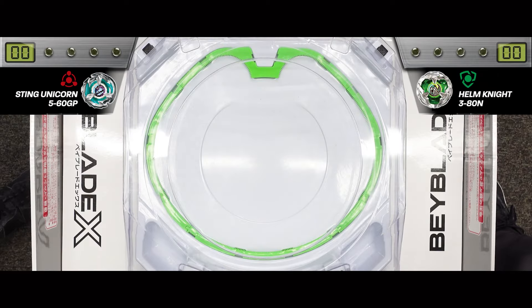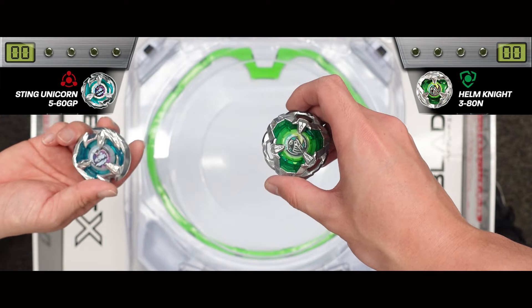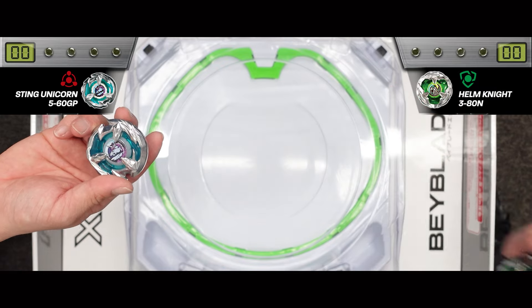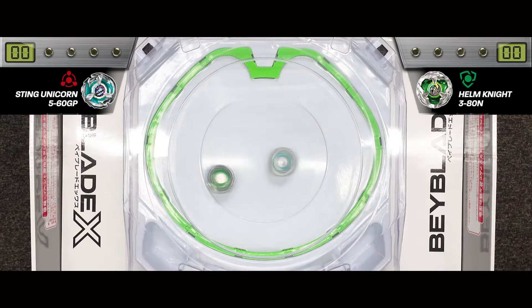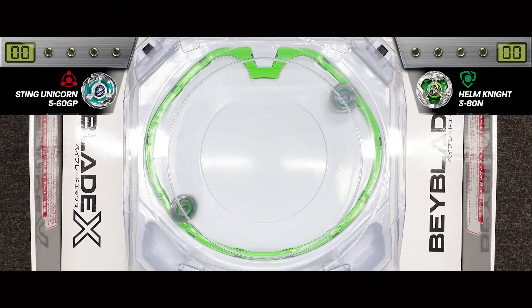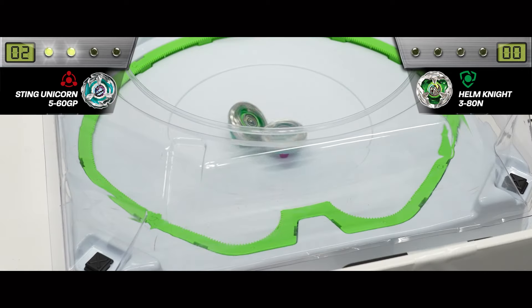Can I try one more time? Now I'll go with Helm Knight. Three, two, one — let it rip! Sting Unicorn is launched. It's absorbing the impact and defending, using the attack blade to deflect. It's dodging and deflecting just as it should — and now it's a knockout finish!